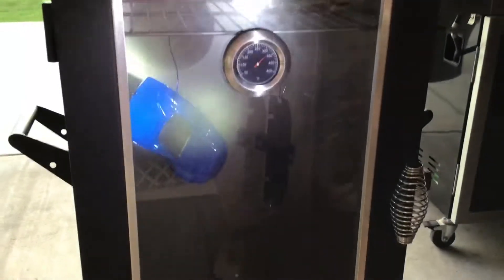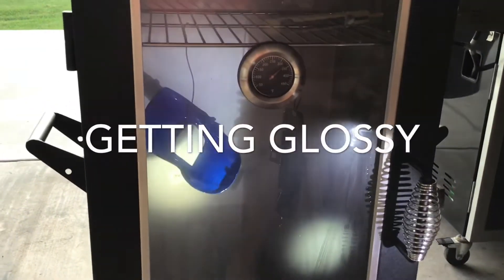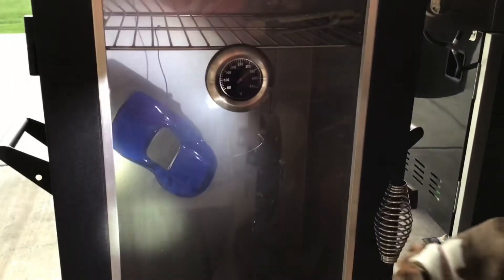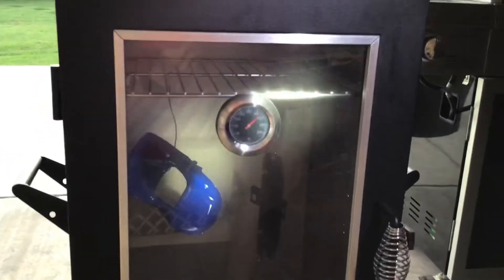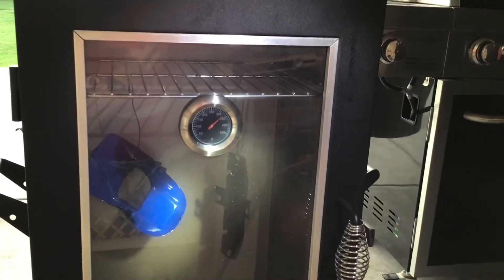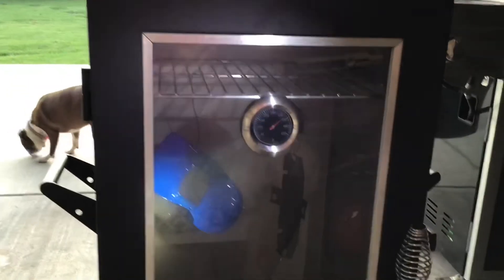I brought you out here so I can show you what it looks like now. It's getting glossy in there. It's pretty dark — I don't have a light in there so I have to use a flashlight — but you can kind of see it's getting darker. We're up to about just over 300 degrees, 325, and you can already see it's getting glossy. Looks like it's going to turn out pretty good.